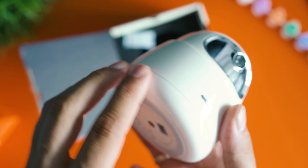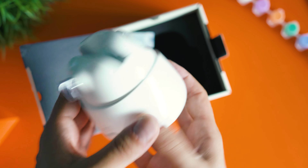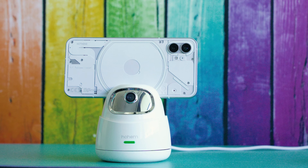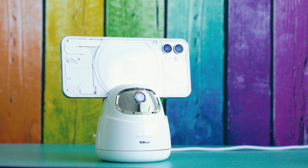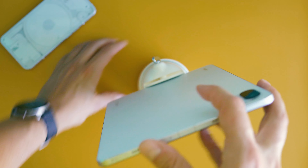Not too much to check about ports and similar. At the bottom there's a quarter-inch mount for tripods. On the front there's an LED and the power button, the camera for recognizing gestures, and a knob which tightens your device — a smartphone or a tablet.